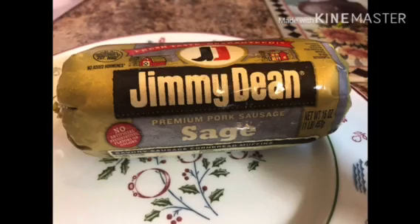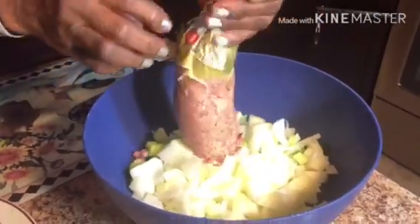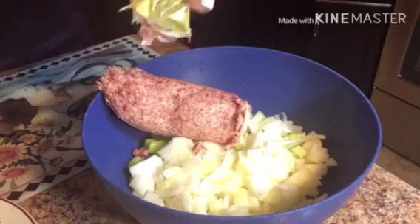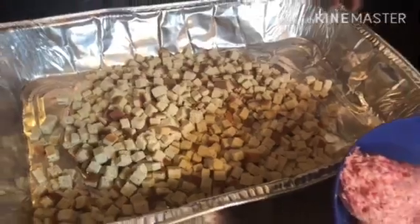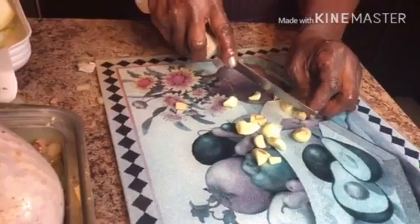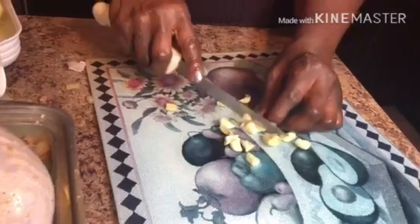After this, we're going to get two Jimmy Dean's sausages. I usually get the sage flavor. Next, we're going to add two packages of breadcrumbs — I usually get Pepperidge Farm. Also, chop about eight cloves of garlic.